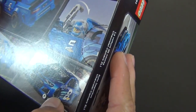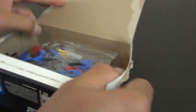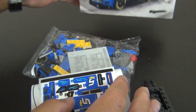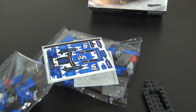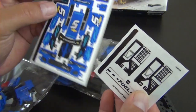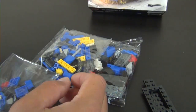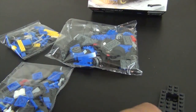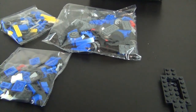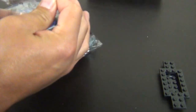It looks like this is a NASCAR-style race car — not quite sure what track they're racing on. We have an instruction book, two sticker sheets (normally you just get one in a small set, but this one has two), a ton of stickers, three bags of parts, and one piece that's not in a bag.